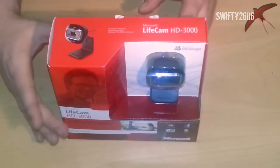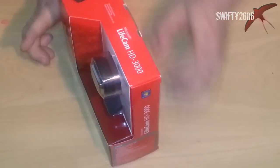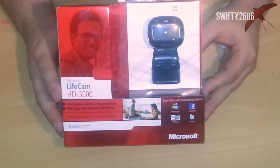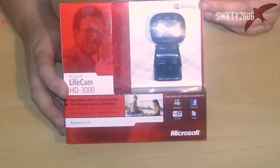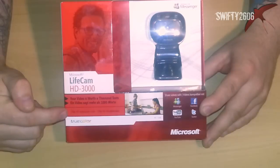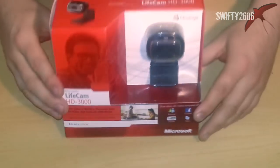This is a brand spanking new camera. The packaging there is quite a nice box, as far as boxes go, it's not too bad. It's confirmed that it does work with MSN Messenger — who uses MSN Messenger these days? But of course you've got your recording there in 720p widescreen video, which should be pretty good.